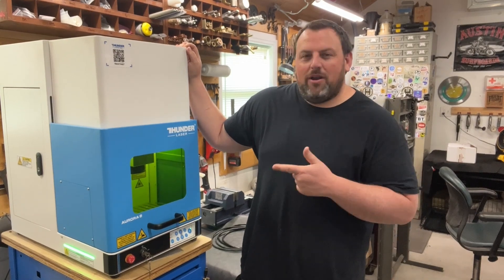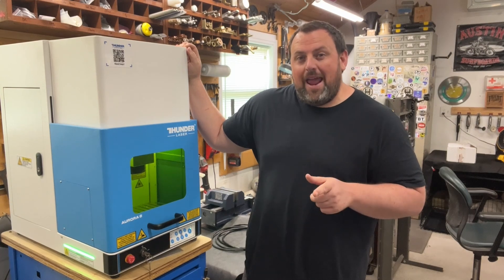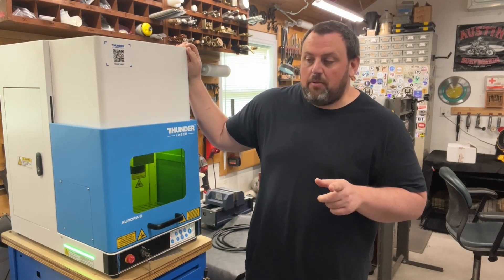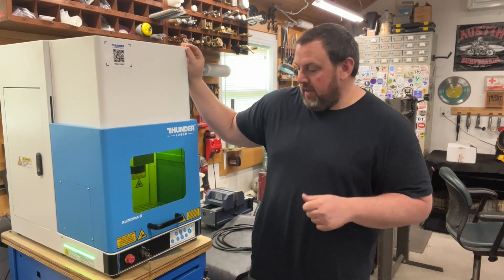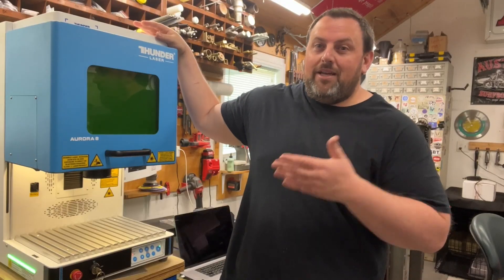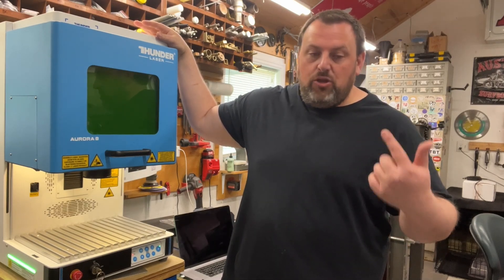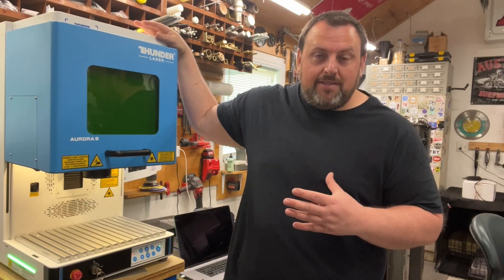Hey guys, welcome back to the workshop. Today I want to talk to you about my laser. This is the Thunder Laser Aurora 8 — it's the 100-watt fiber laser, and it's the MOPA. I want to jump right into it and tell you a little bit about it. This is one of the machines I've been the most excited to get, use, and integrate into my business.